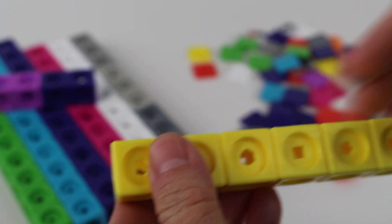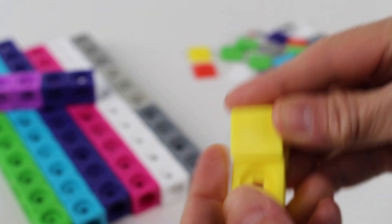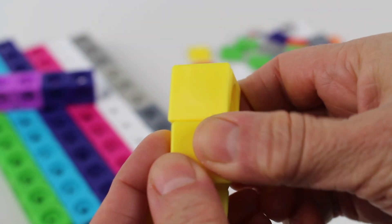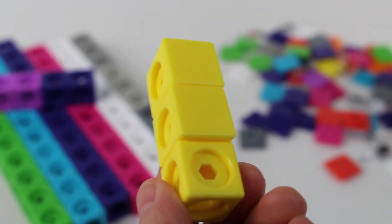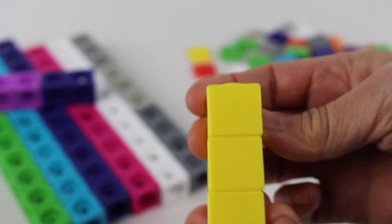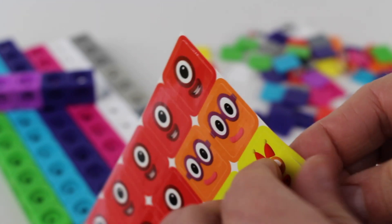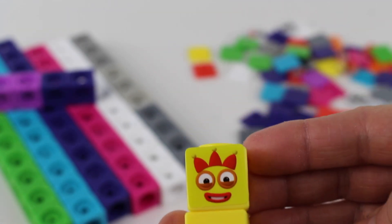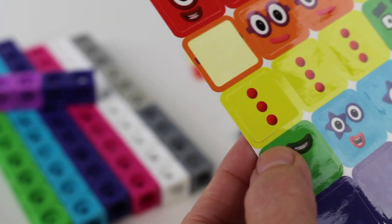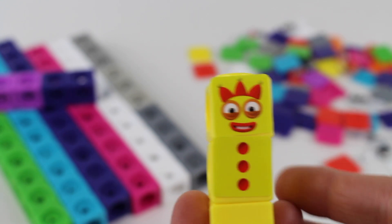Now let's find yellow. We have the yellow squares. We need three squares for number three. Now let's find the face plates. One, two. It won't fit into that shape — let's find the right shape. Two and number three square. Now let's find the right stickers. Oh, look, it's a cute little happy face. We have the number three face, and she has a crown on her head. One, two, three. Number three has three balls. Let's stick them on very carefully. And it's number three — Number Block.